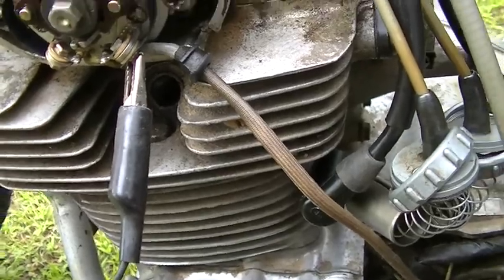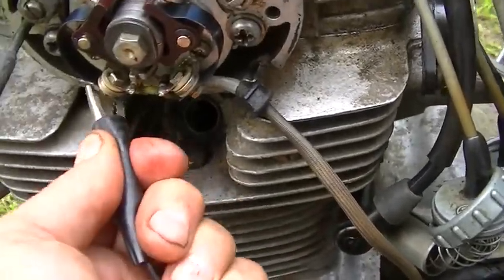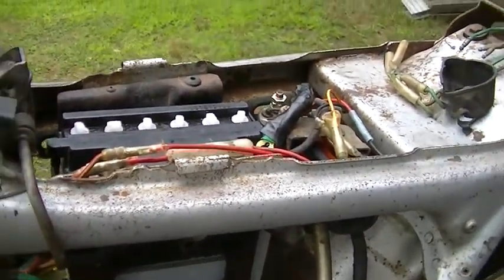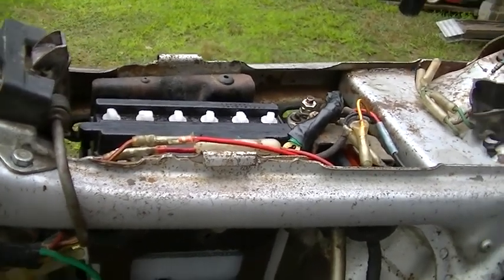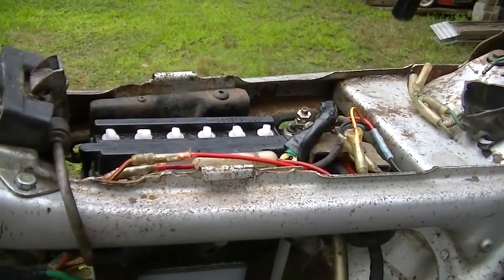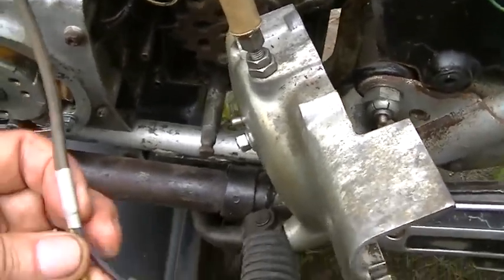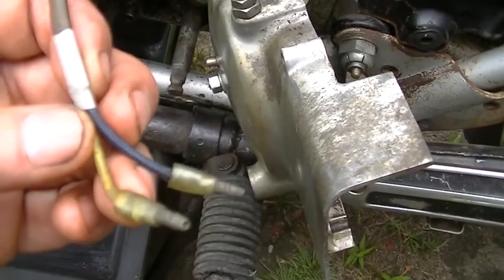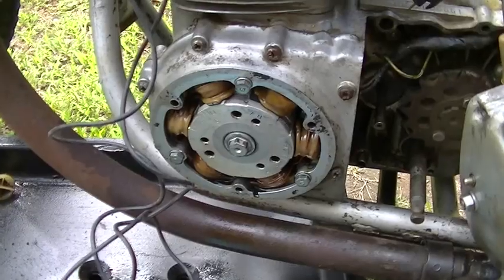I don't seem to be getting any power to the points with my test light. On the right side I've got it on the left side. The problem is that battery's a piece of junk and those terminals are pretty crappy too. I'm going to put the battery charger on it to use as a power source. Oh wait — I turned in, my points are plugged in. Yeah, it's a little oversight there. We've got the light on now so we'll set the timing.